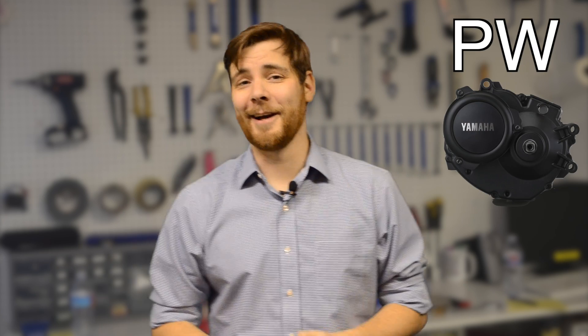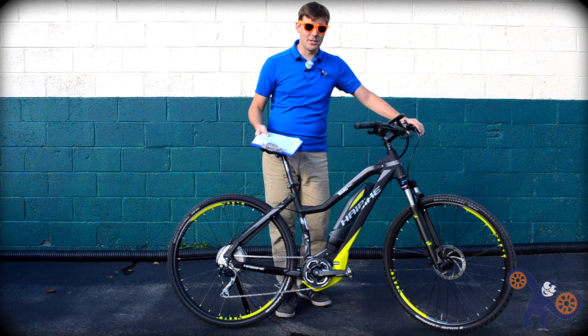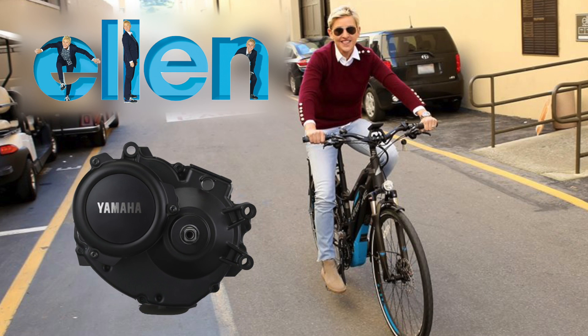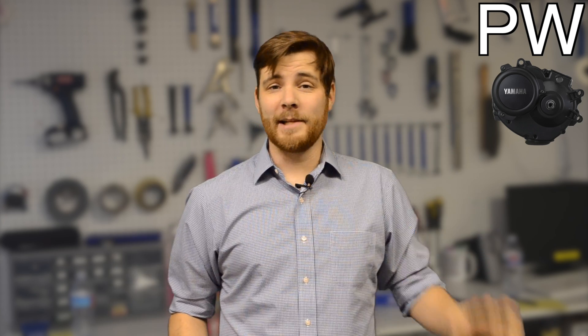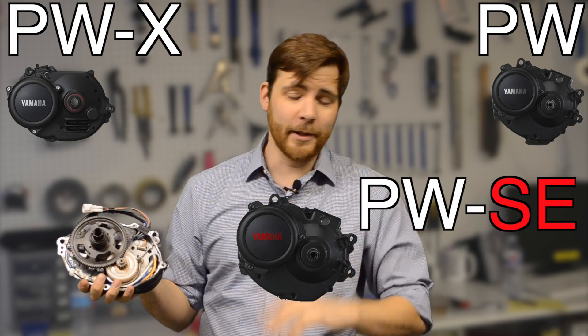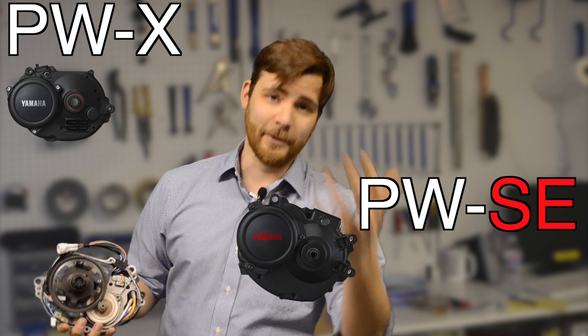Anyways, back to the motors. Up until now, we have been using the Yamaha PW motor, which is super awesome. I like it a lot. I've personally put a lot of miles on it, including a range test to find out how far it goes, up on the mountain trails, using it as a commuter. It's a really good system. But nonetheless, Yamaha was really anxious to get feedback from customers, from shops. With that feedback from the PW motor, they did a lot of upgrades that wound up in the PWX motor and also the PWSE motor. There are lots of upgrades coming to both the SE and the PWX motor.